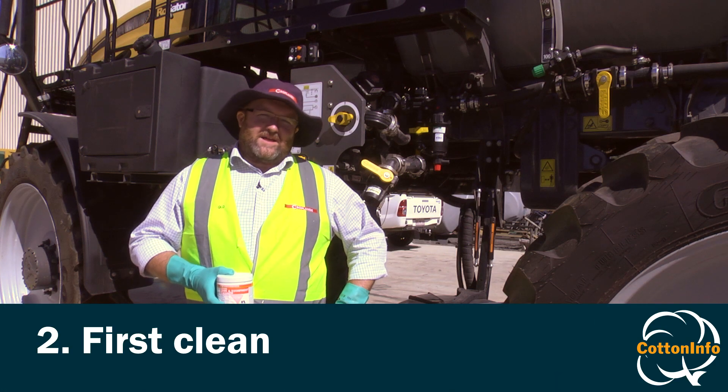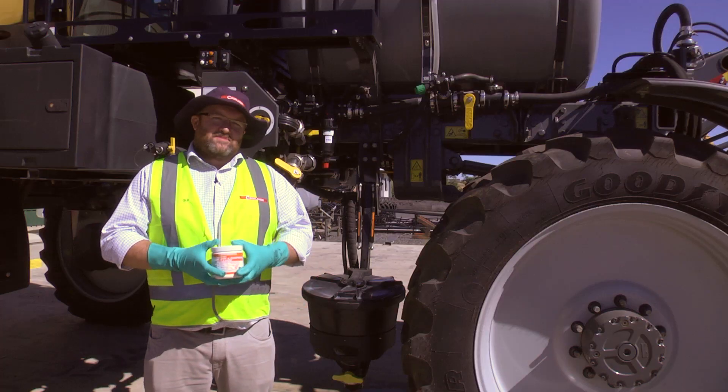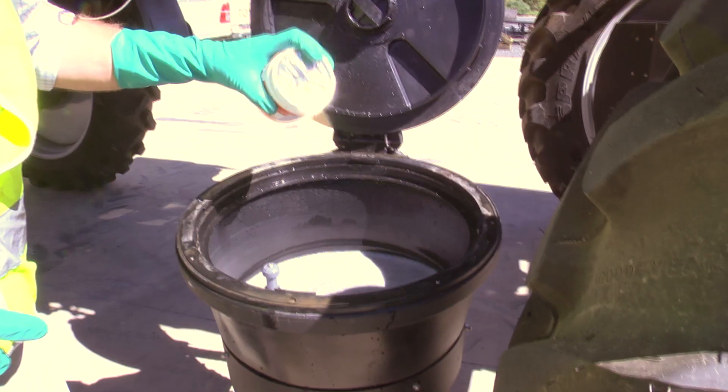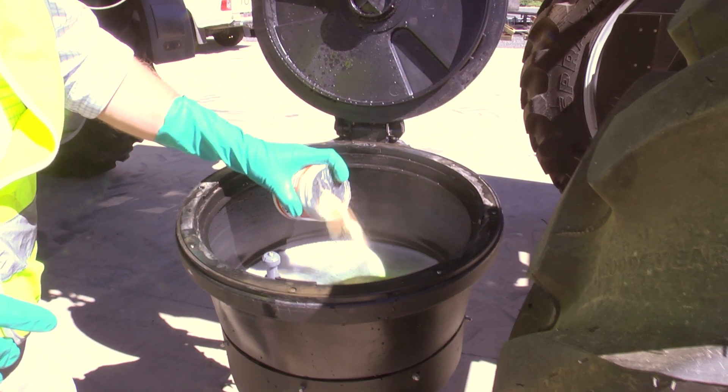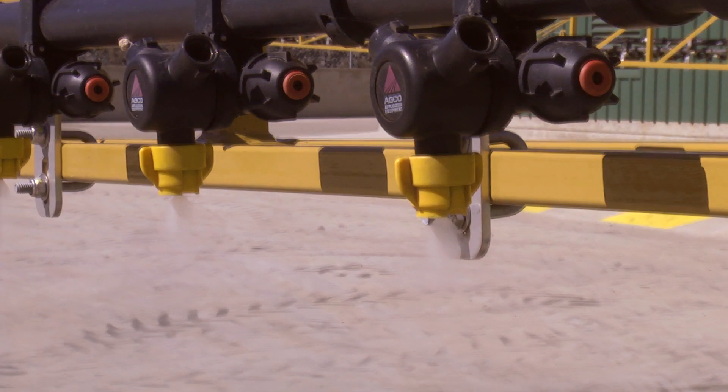After your initial flush in the paddock, step two of the process is what we call the first clean. In this procedure, we will fill the spray tank up to the top with fresh water and any appropriate cleaning agent that you may require. Then we need to flush the system for at least five minutes.